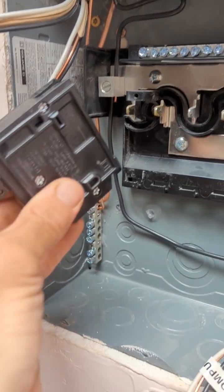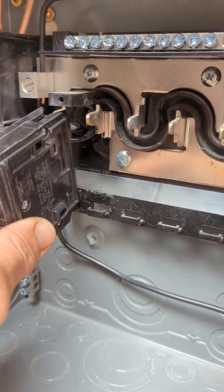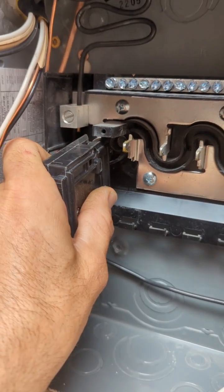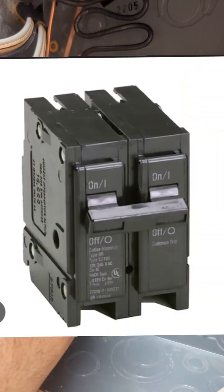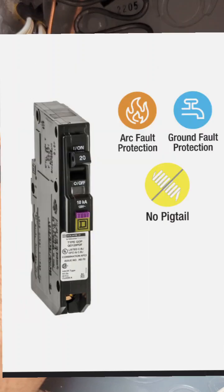There are different kinds of breakers. The type I'm installing is called a single pole breaker. The next type is a double pole breaker. Then you have AFCI breakers, GFCI breakers, and a combination AFCI/GFCI breaker.